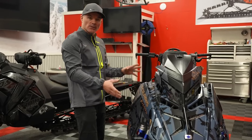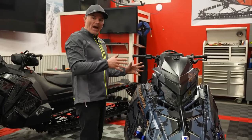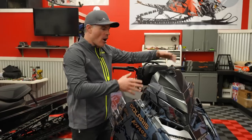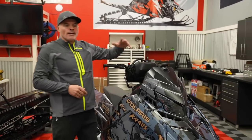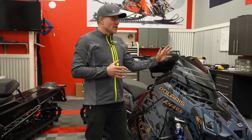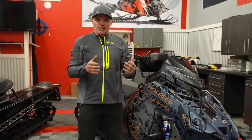They made some great changes as we move back. You'll notice that we've got a glove box now — or whatever you want to put in that box — right here in front of the gauge. Big news is the new 7S display.